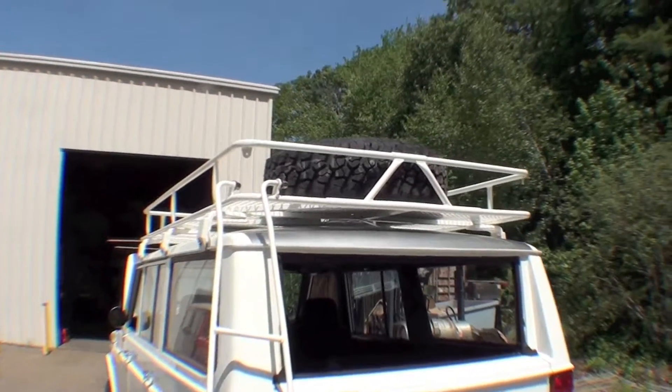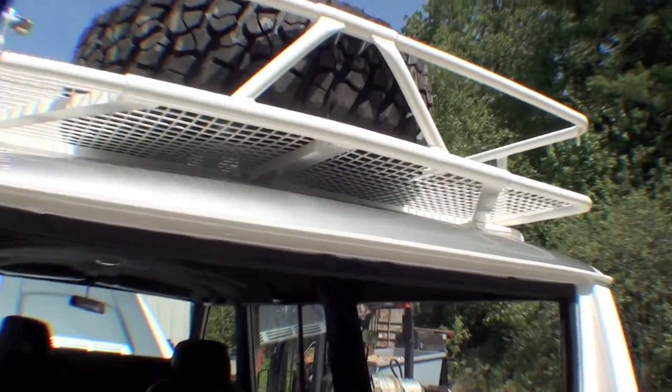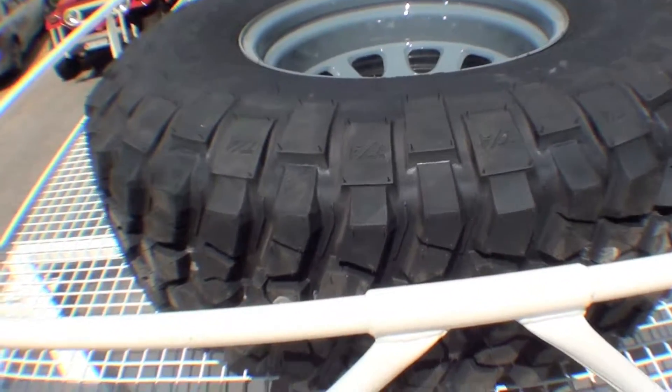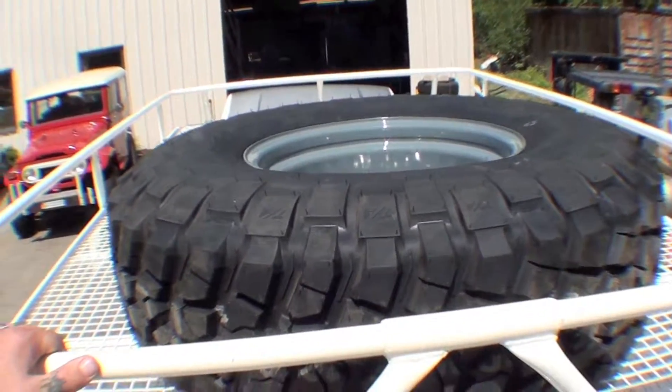Here we are with the luggage rack, or safari rack, up on the truck. You can see we have the spare sitting up on top. I'll take a couple steps up the ladder and get a decent video of this. You can see it's sitting up on there — it's not actually mounted. The original mount that came with it was not tall enough to accommodate the larger tire size we're running on this truck.